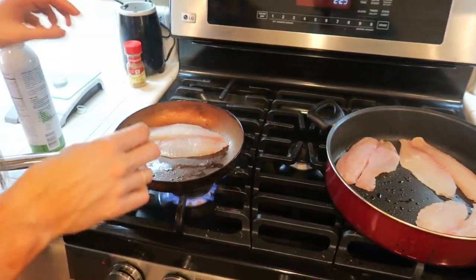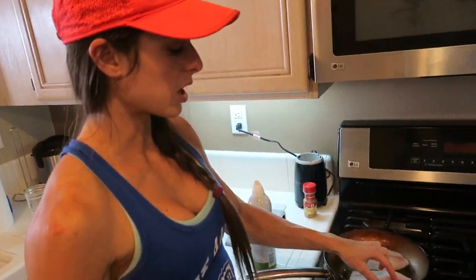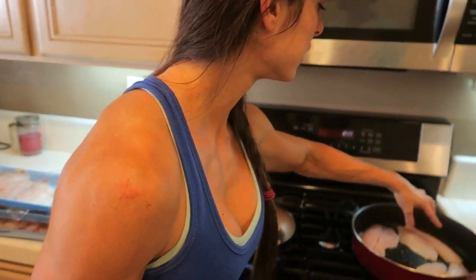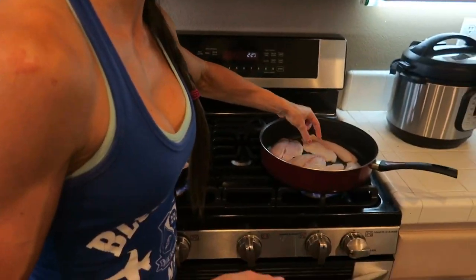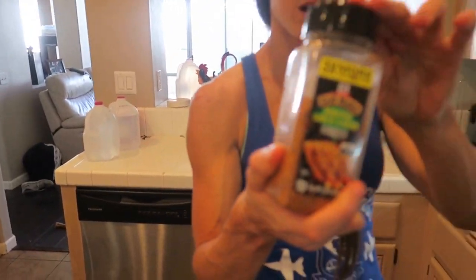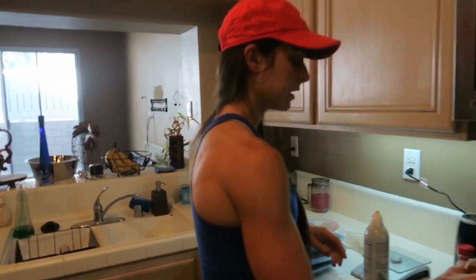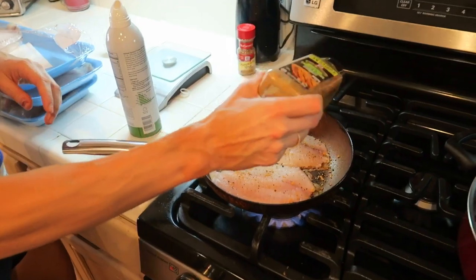I don't like to put too many in at once. The tilapia from Costco are usually bigger than the ones from Walmart and other places. So there we have it — four tilapia in each pan. Now we have our seasoning, our star secret ingredient, and we're just gonna sprinkle it on — yum.